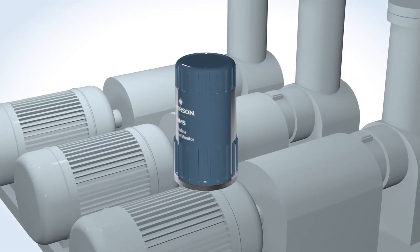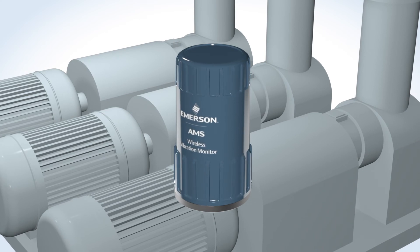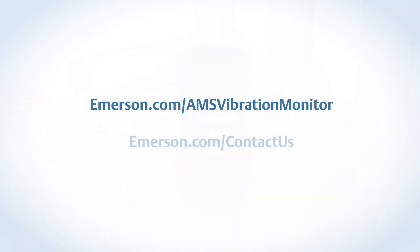Simply put, the AMS Wireless Vibration Monitor delivers fast, easy installation for increased visibility to asset health in the plant. To learn more about the AMS Wireless Vibration Monitor, visit our website or contact your local Emerson representative.